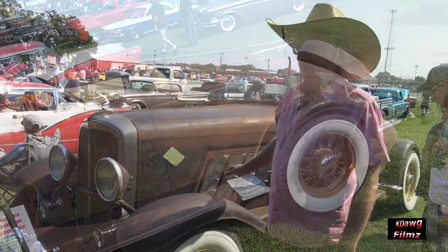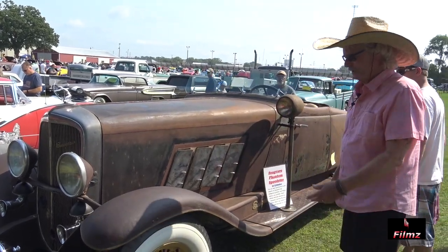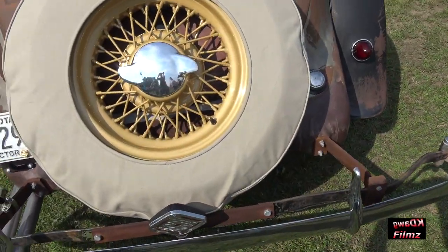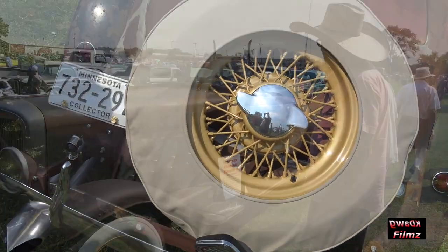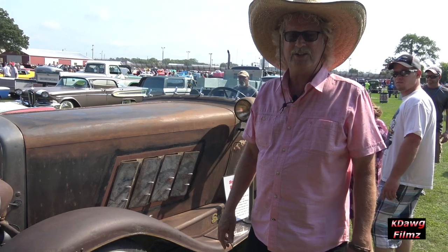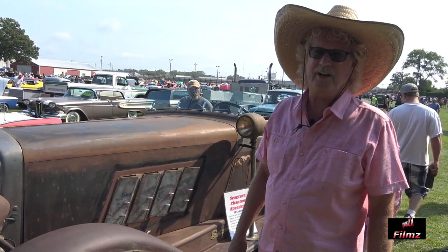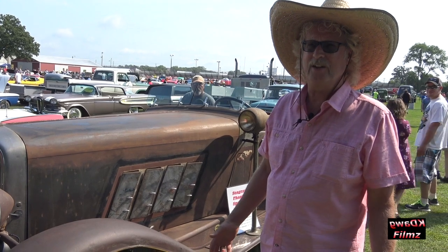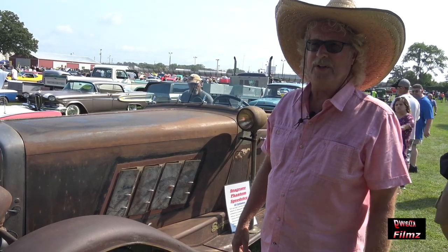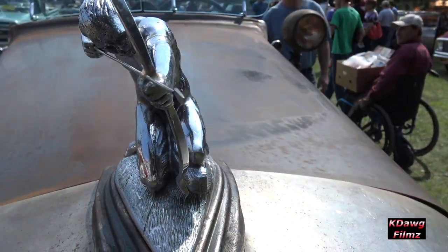There weren't any doors. He made the hood. The wheels were made in California especially for this car. The rest of the parts and pieces are just ideas that I got looking at other cars from this era. So I just tried to gather parts and tailor parts that would fit this type of car.